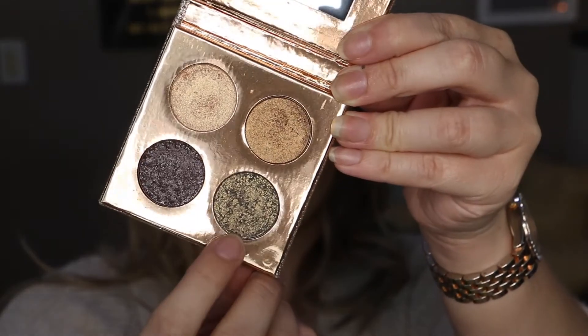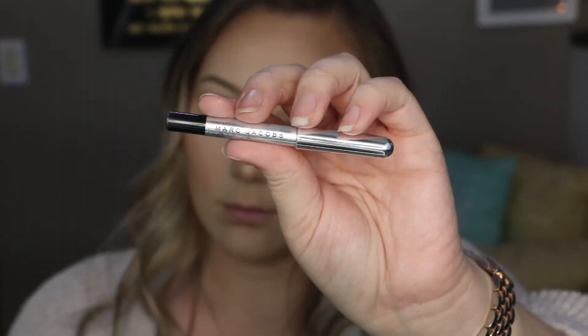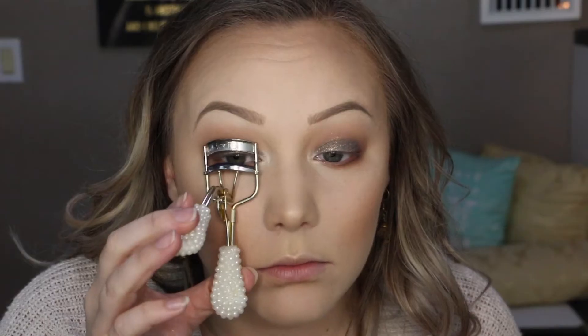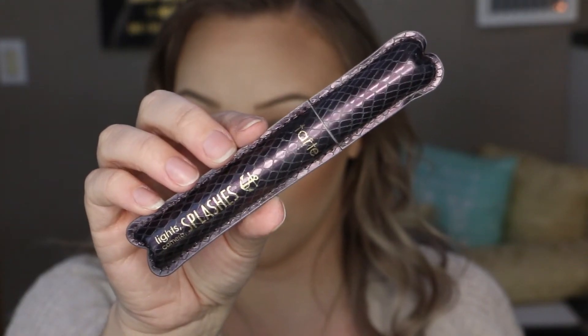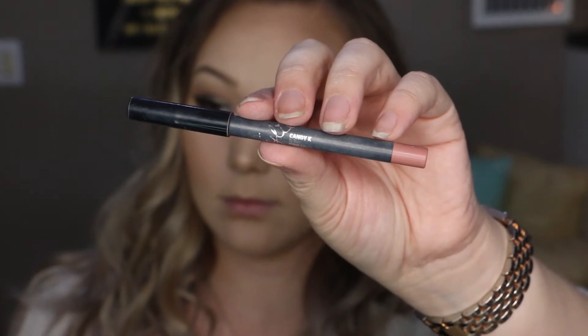Moving on to the lid color, I'm going in with Harpoon from the Desi X Katie eyeshadow palette — I am absolutely in love with this palette, it's probably my favorite thing from their collab. This color is meant to be used wet, so I just wet my finger and applied it that way. Then I'm going to tightline with this Marc Jacobs gel liner crayon, curl my lashes, and apply the Lights Camera Splashes mascara by Tarte to my upper and lower lashes before putting on my falsies — Flutter Lashes in the style Paris, applied off camera, with a how-to linked below.